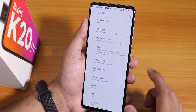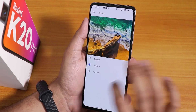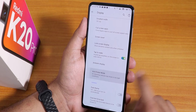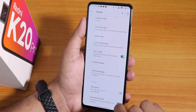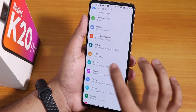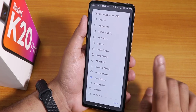In display settings we have night light, adaptive/auto brightness, screen timeout, screen attention, and full screen apps settings. The default color is boosted. Double tap to wake is working fine. Anti-flicker mode or DC dimming is available. Dark theme and override force dark are there — so if you want apps to be totally black like MIUI 12, you can do that.